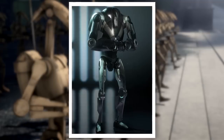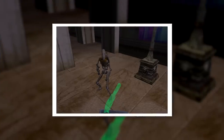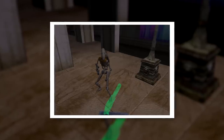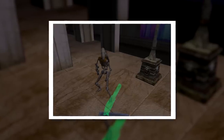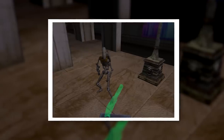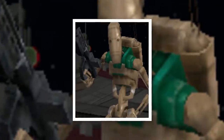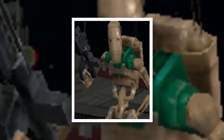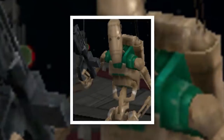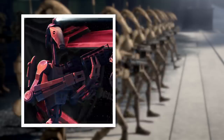B-1 combat engineers and marines were even less common. Known for carrying shotguns for self-defense, combat engineers were programmed to repair vehicles and sometimes even other units during combat. But due to the disposable nature of the droid army, few commanders in the Confederacy considered this a useful specialization, so they were rarely seen. Marines were a B-1 specialization programmed to participate in ship-to-ship boarding actions, but very few actually saw service, as B-2 super battle droids and B-X droid commandos tended to be more useful in such circumstances.